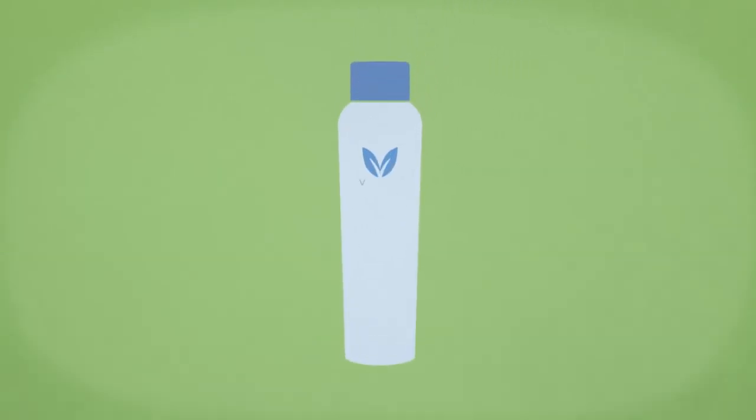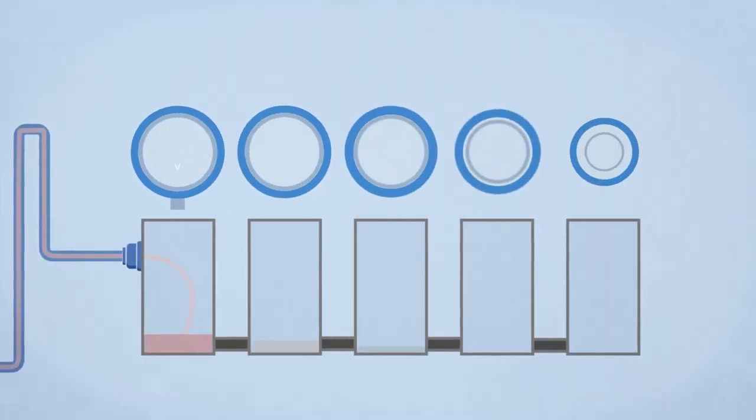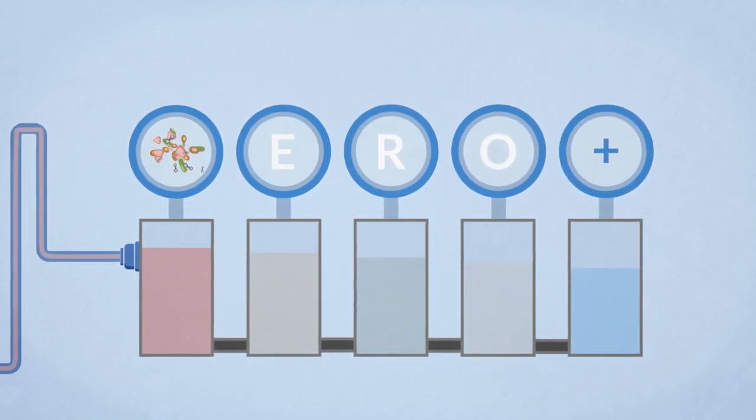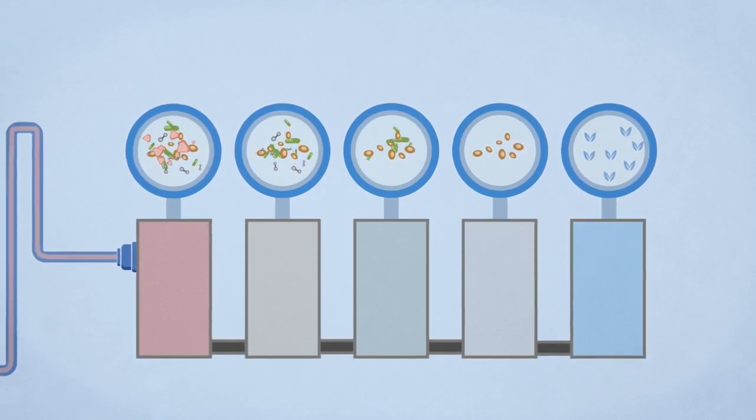Or you could choose Vero Water — the better way to offer great tasting water that your guests will love. We run your local tap water through our innovative Vero Plus Purification process, removing impurities and creating the crisp signature taste of Vero Water.